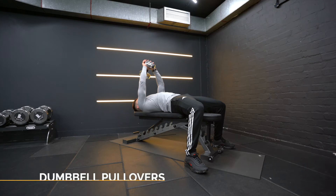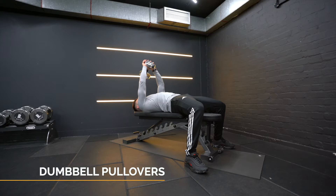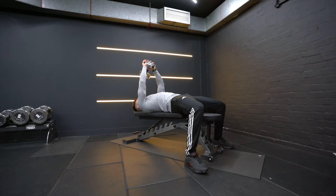With the dumbbell pullovers, lay face up on a bench with your feet firmly planted on the ground. Maintain a slight arch in your lower back. Hold a dumbbell at one end with both hands over your chest.